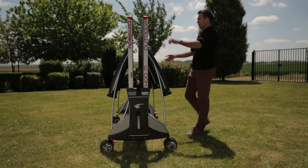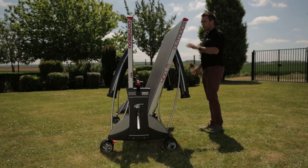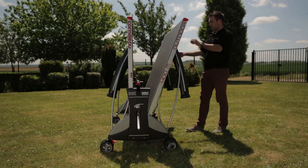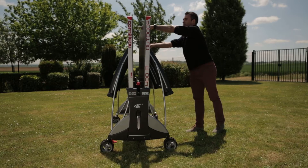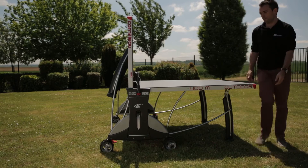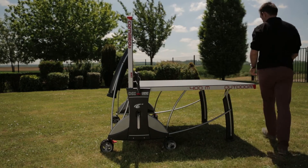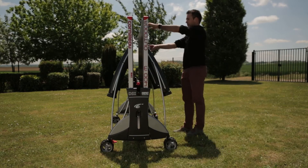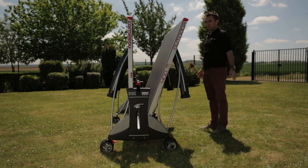The Sport 250 benefits from Corneo's DSi opening and closing system which is the safest on the market. The table can be opened and closed easily by one person using a central handle. The DSi system has 16 locking points so that the table is fully locked in both the playing and storage positions for complete safety. When opening the table the top automatically locks at 65 degrees, avoiding the risk of an accident.